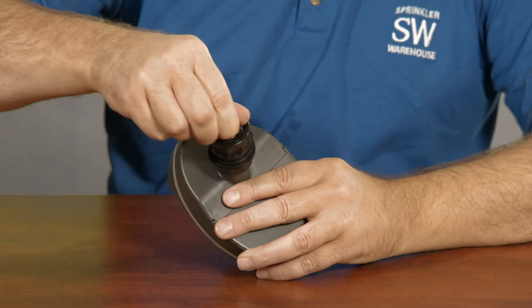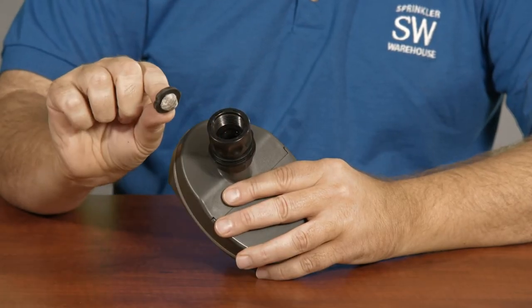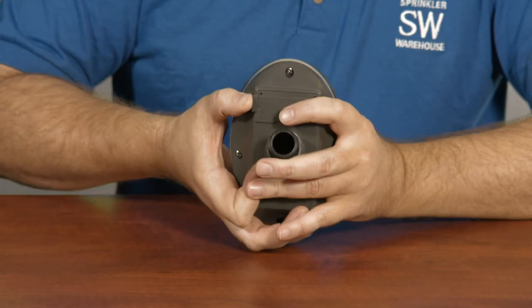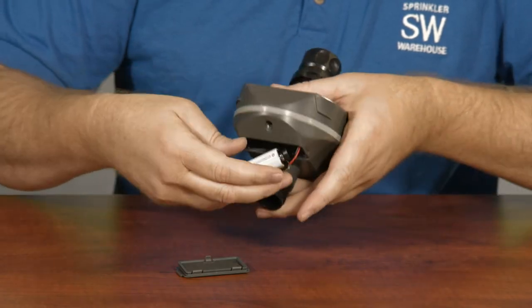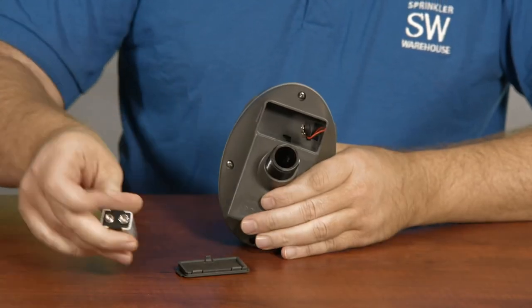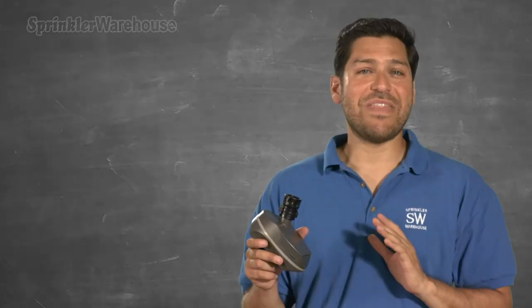Maintenance: do remove this little screen washer every few months and clean out any debris. Don't leave the timer out in freezing weather. Do remove the battery if you plan on leaving the timer unused for an extended period.